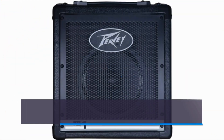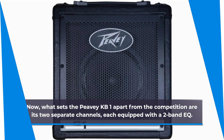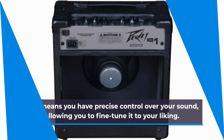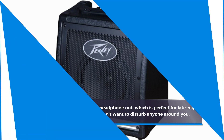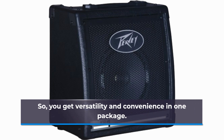What sets the PVKB1 apart from the competition are its two separate channels, each equipped with a two-band EQ. This means you have precise control over your sound, allowing you to fine-tune it to your liking. And here's a cool feature: it has a headphone out, which is perfect for late-night practice sessions or when you don't want to disturb anyone around you. So you get versatility and convenience in one package.